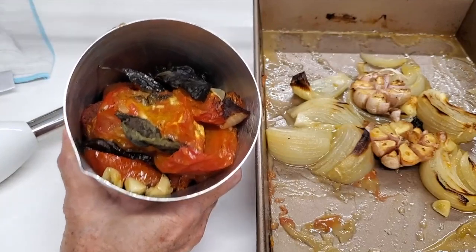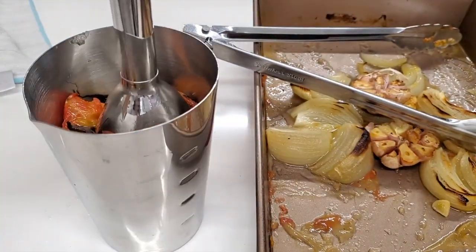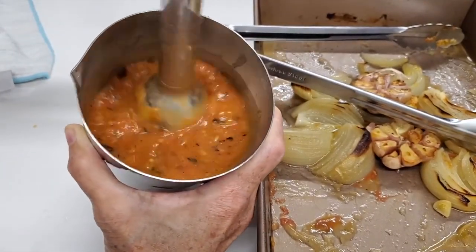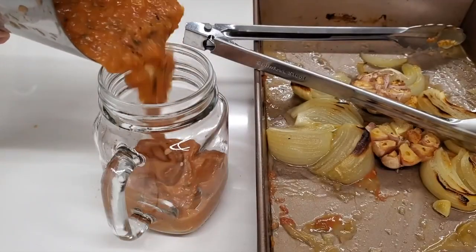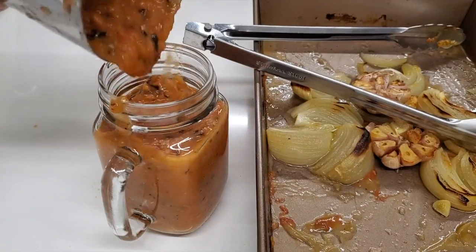Pastas, pizza, lasagna, meatball parmesan, chicken parmesan — all those recipes. Just blend all of this. I leave some of the garlic aside and the onions, because the onions I'm going to use on the pizza, and the garlic I'm going to refrigerate as roasted garlic.